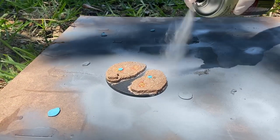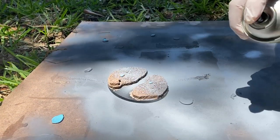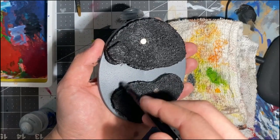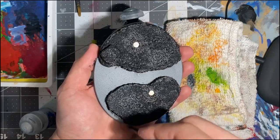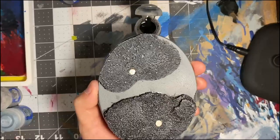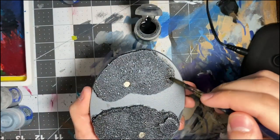Prime the base with either gray or black primer and let that thoroughly dry. Next, dry brush the stones with Eshin Gray followed by Administratum Gray. Don't worry if any of the gray gets onto the base — get messy if you must. Once that's done, give everything a wash in Nuln Oil to darken all the recesses.